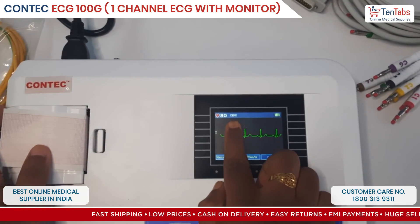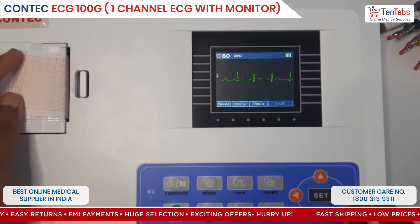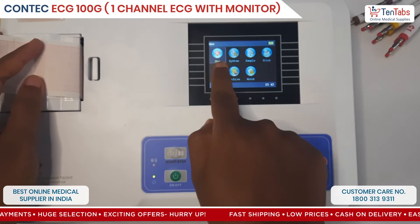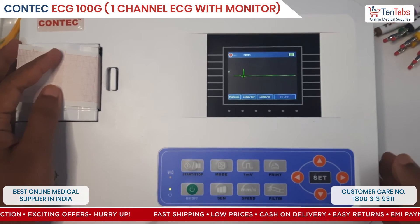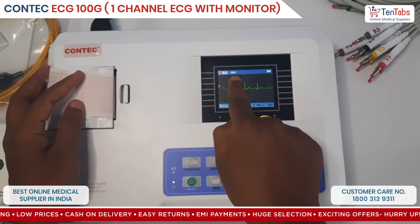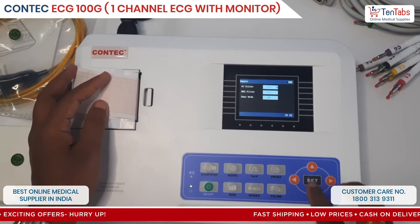Right now on the screen you can see it's in demo mode manual. Anytime you have a new patient, press the start/stop button, select 'New', and connect the patient lead — and there you can see the waveforms. But it is still in demo mode; let me change this. It can be changed in the sample settings.